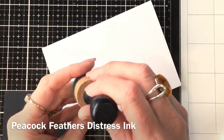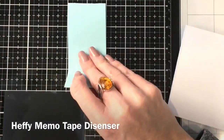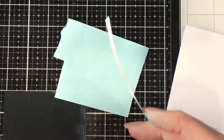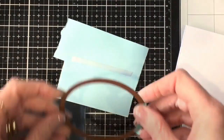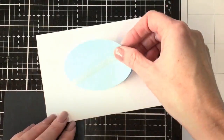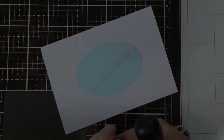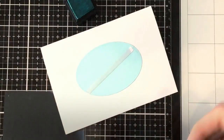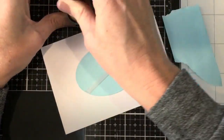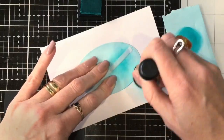I'm going to show you this with peacock feathers distress ink. I've also got some Heffy Memo tape to make a mask out of an oval, so I can mask off a sort of oval in the center of the card. I've got a little bit of scrap paper to tap off any build-up of ink so it's not too dark.